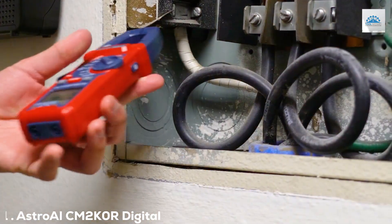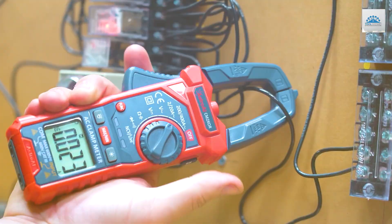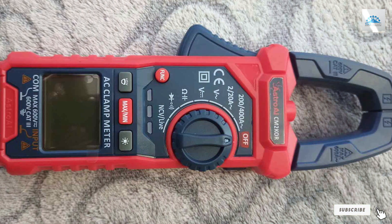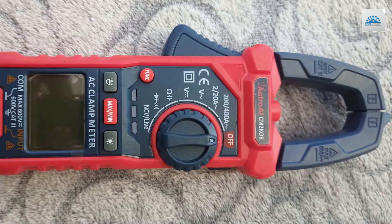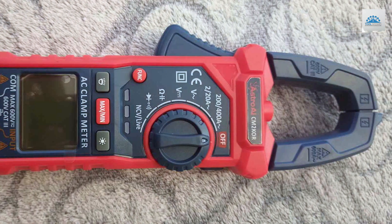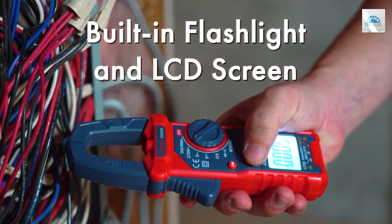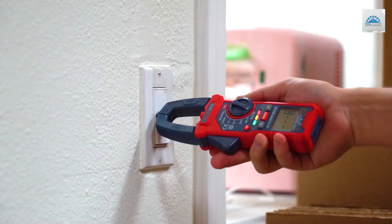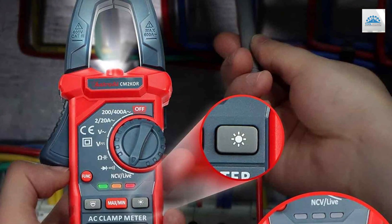At the first position of our list, we have the Astro LECM 2K0R Digital Clamp Meter. The Astro LECM 2K0R is a true gem in the world of electrical measurement tools. As a seasoned pro products reviewer, I can confidently say that this device stands out in terms of accuracy, versatility, and ease of use. With its large LCD screen and intuitive interface, taking precise measurements has never been easier.